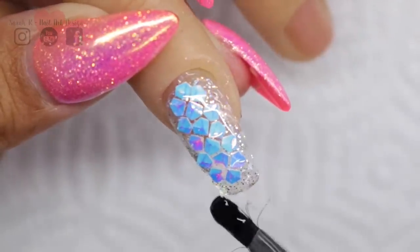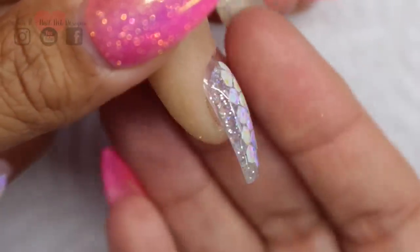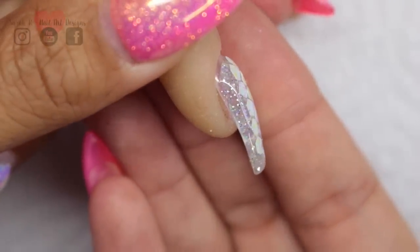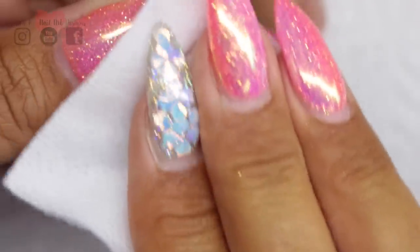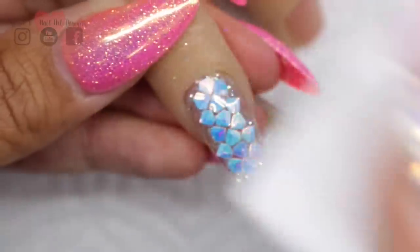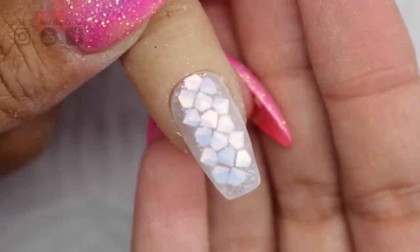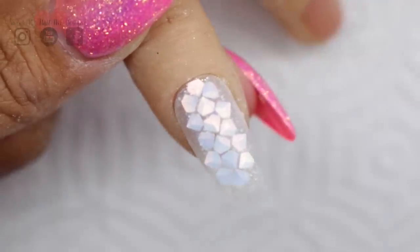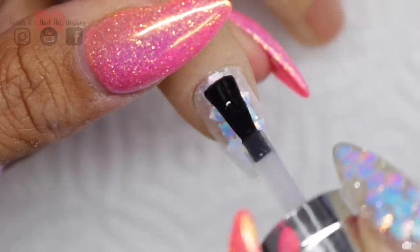Once you've cured that, check your nail for any lumps and bumps or if you need to add more gel. This was pretty good first time. That's just ready to have the inhibition layer removed. I'm not going to harshly file this — I just buffed over with a 180 grit buffer so it's nice and smooth — and then the last thing for this nail is just your top coat.